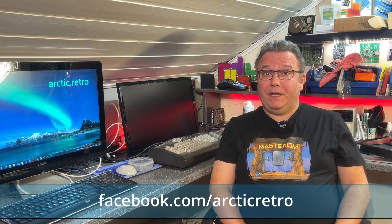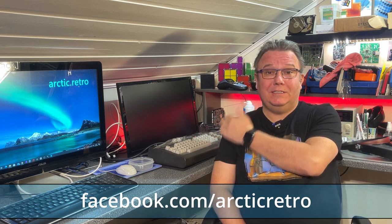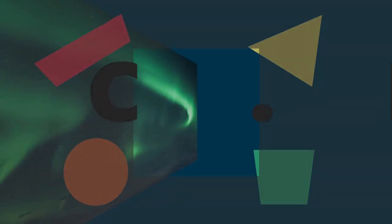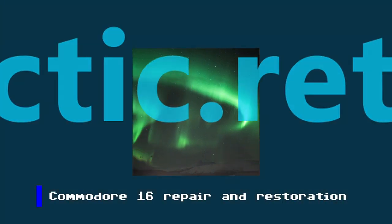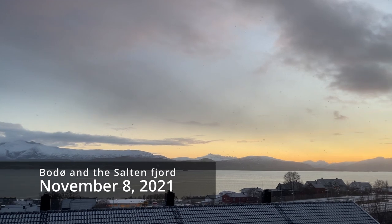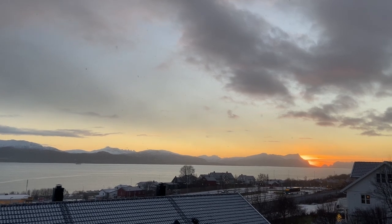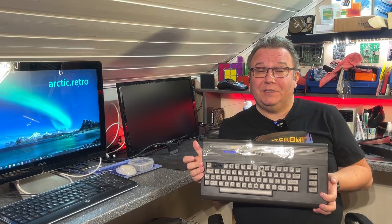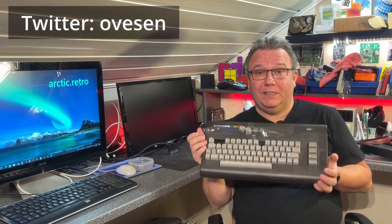Hello there and welcome back to Arctic Retro. Today I have another Commodore machine for you — it's this black Commodore C16. As you can see, this machine doesn't look particularly good right now and it is actually not working, so this is going to be a repair video.